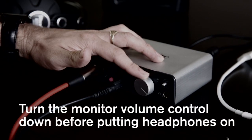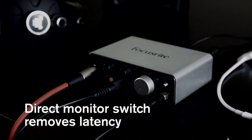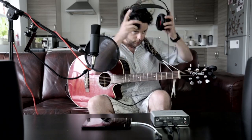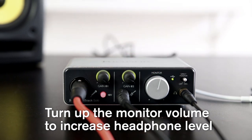Before potentially deafening your musician, turn the monitor volume down to zero and plug in the headphones. The direct monitor switch reduces recording latency or delay, which is really off-putting to the musician whilst recording. Now that the volume is set to low, the musician can put his cans on, and you can increase the headphone level by turning up the monitor volume. This is the safest way to work — don't forget, you're responsible for the singer's welfare.